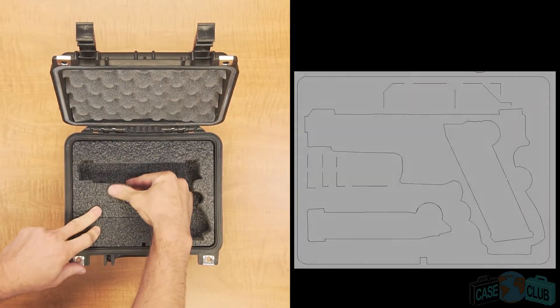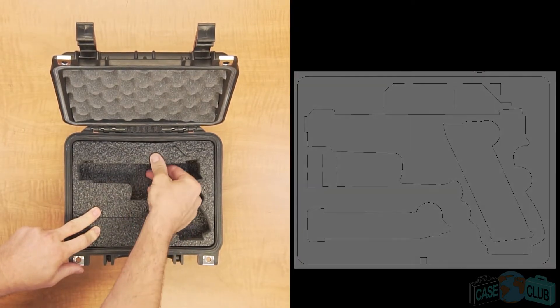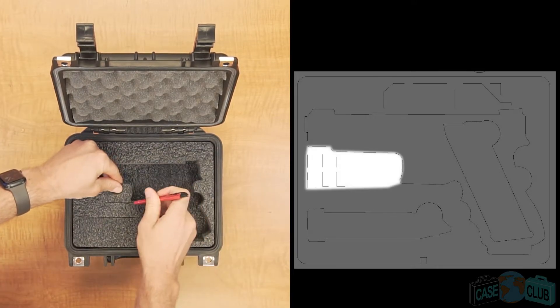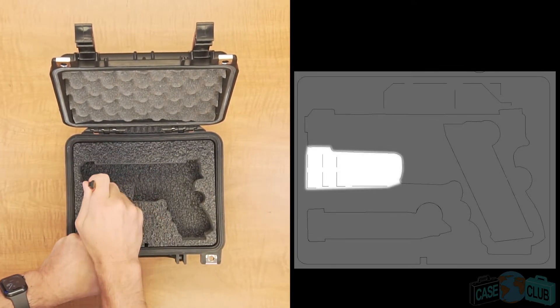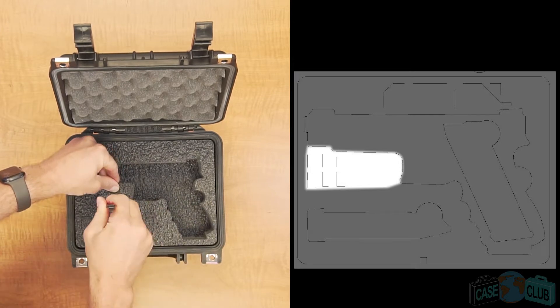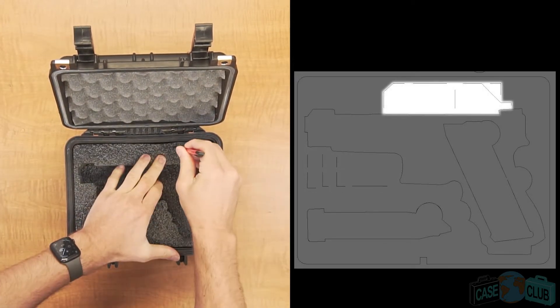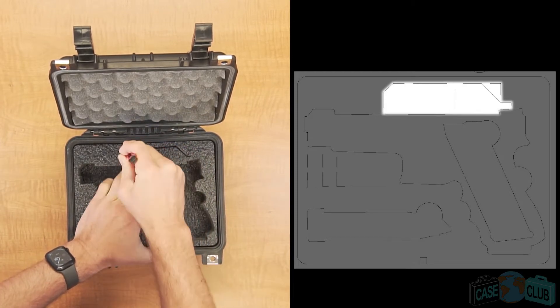Our case features customizable foam with perforated sections that can accommodate your gun with or without underbarrel attachments or optics. To fit any of these features you'll need to connect the perforations in these sections with a knife and remove the foam. Just in case you change your attachments later, save all your plugs and simply reinsert them back into the case to keep the fit snug.